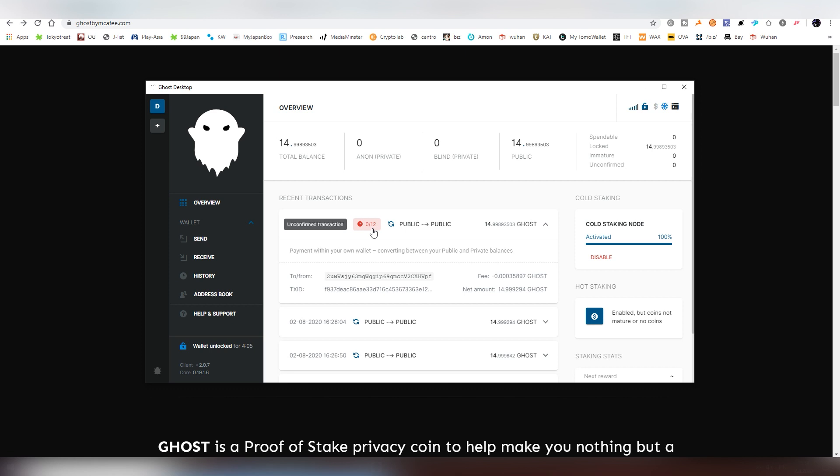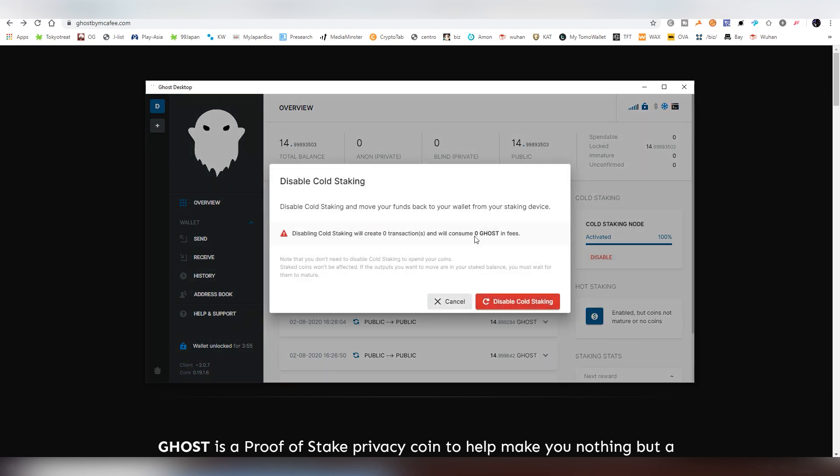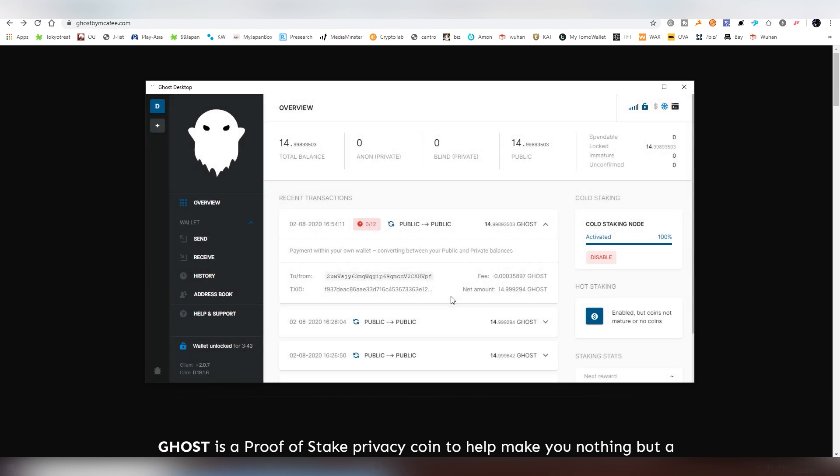If you want to leave the actual pool, all you have to do is click the Disable button and you can quit the pool — there will usually be a very small fee attached to that. You can then do the same process and switch your pool if you don't like the current one or if there's another one giving you a better deal in terms of the bonus and the fee.